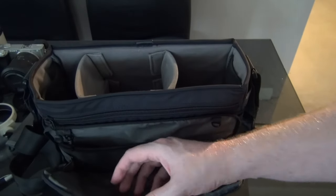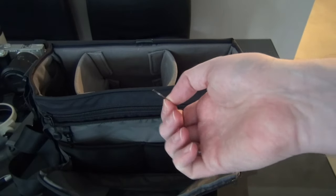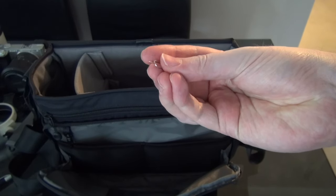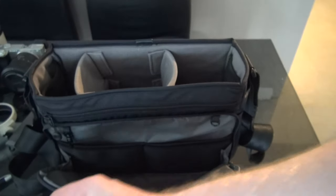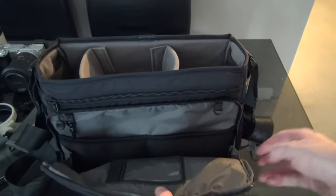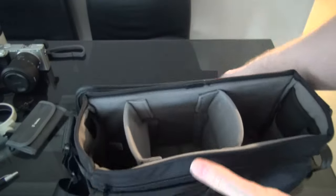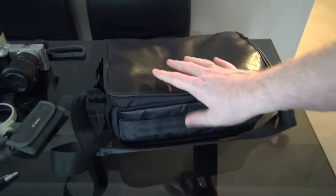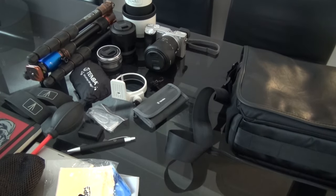Last little bits: a SIM card eject tool for opening SIM trays or the SD card slot on the tablet — always useful to have. And a little card holder for business cards if you're good enough at what you do. That's everything in the bag. It's a very, very good bag that lasted extremely well on holiday. Let me pan across so you can see everything laid out.